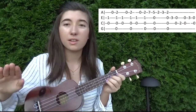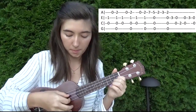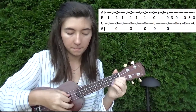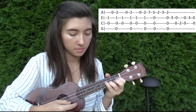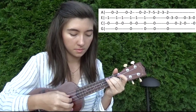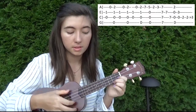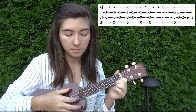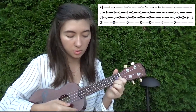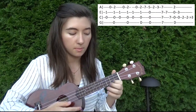So all together, that first little section is going to go like this. And after that, we're going to basically repeat the beginning. And then from here, we go seven again. Seven. Strum all. Five on the first string, and then back.